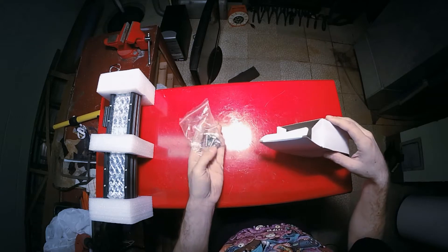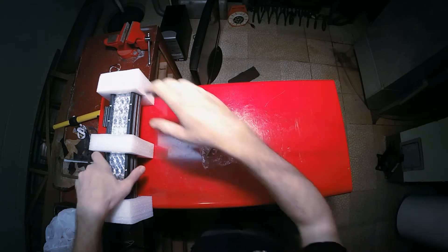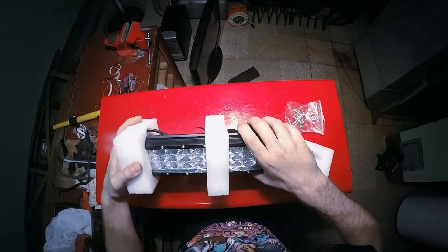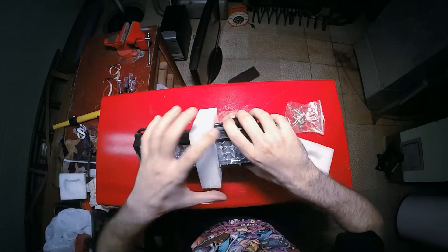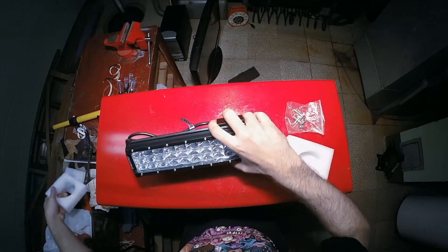I got this one off Amazon from a company named Yuta Motor. As you can see, it didn't come with a harness or relay, so I made my own. However, it is worth mentioning it was more expensive for me to make my own than it would have been to order a pre-made one from the company I got the light bar from — a little over $20 to make one myself, compared to $10 for a pre-made harness.